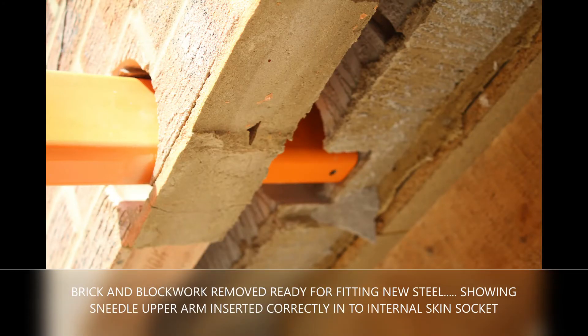Now the steel is fitted, brick and block work removed, ready for fitting new steel. Showing the sneedle upper arm inserted correctly into the internal skin socket.